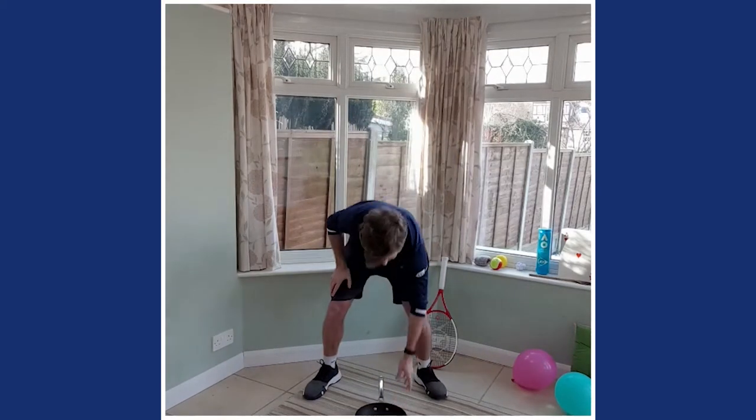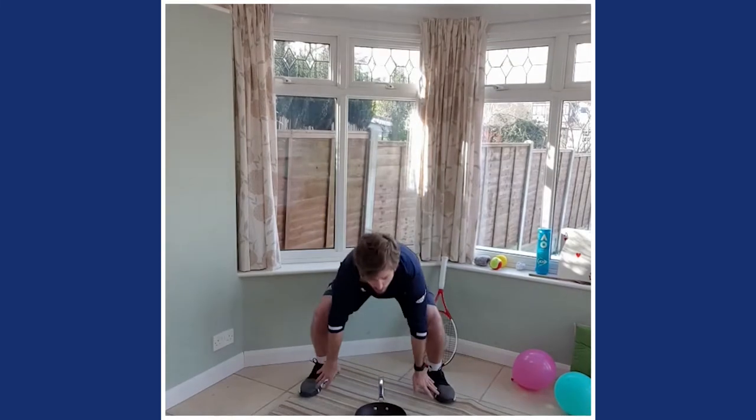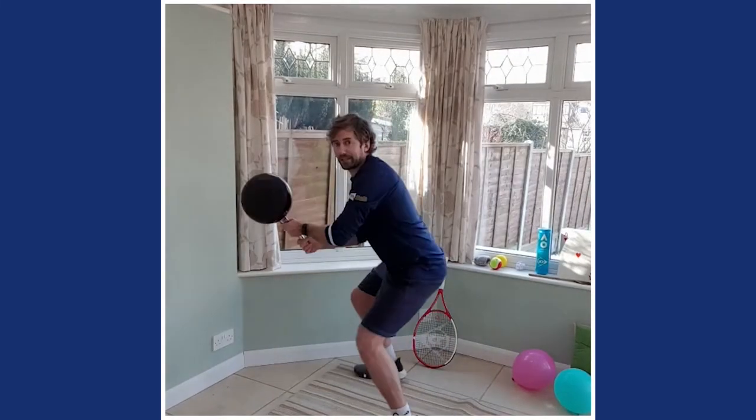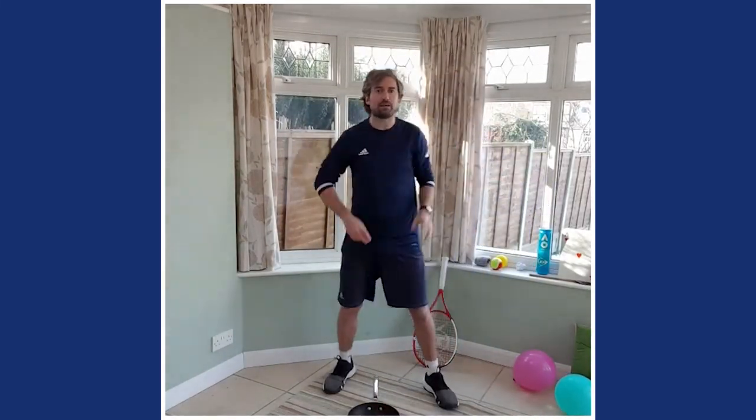We'll do a practice go. Touch your head, shoulders, knees, toes — and when I shout 'ready,' you've got to pick up your item and get into your best ready position as fast as you can. It's a race — you're racing against me, the coach. If you've got someone in your household, race them as well. Round one: head, knees, shoulders, toes... ready! Great work.